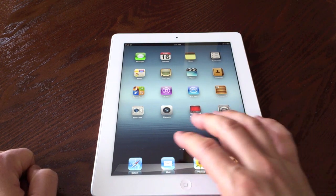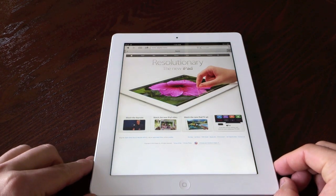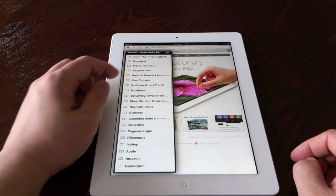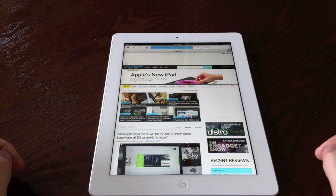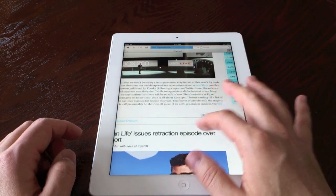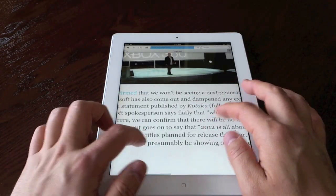Alright, we're going to take a look at web browsing and see how fast that is. Let's go into something like iGadget real quick. This is running over Wi-Fi, so you can see it loads very fast — pinch to zoom is super responsive as usual. You can see that text is so crisp.